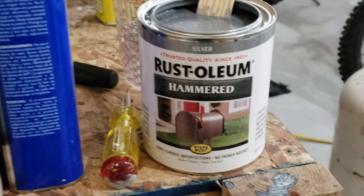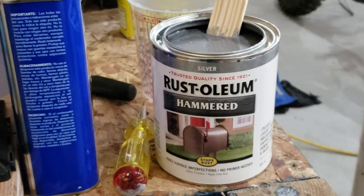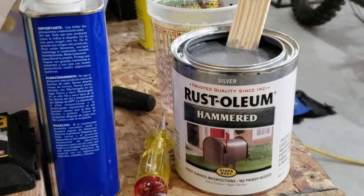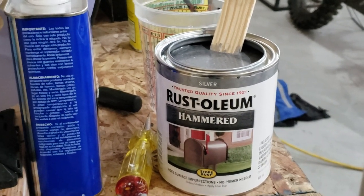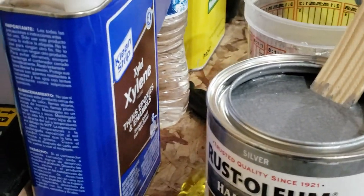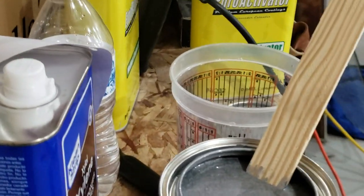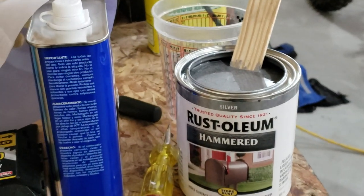Anyways, I'm going to use the Rust-Oleum Hammered Silver. If it turns out alright, it should look good. I'm going to be spraying with my HVLP gun. I'm going to thin it with xylene per Rust-Oleum instructions. I'm going to put a dab of activator in it. Hopefully it hardens up good.